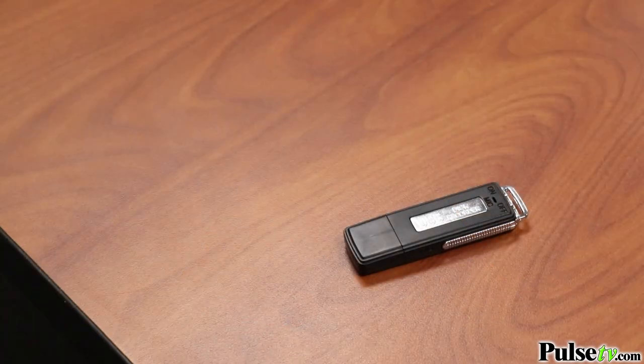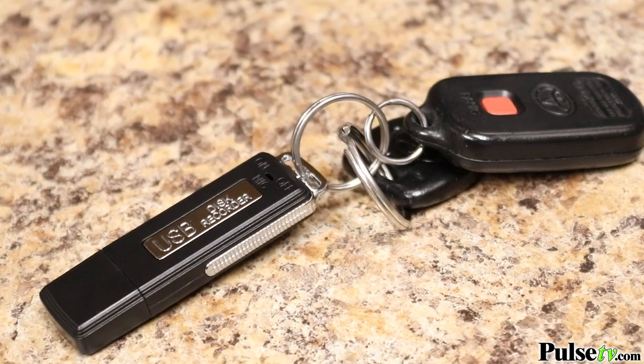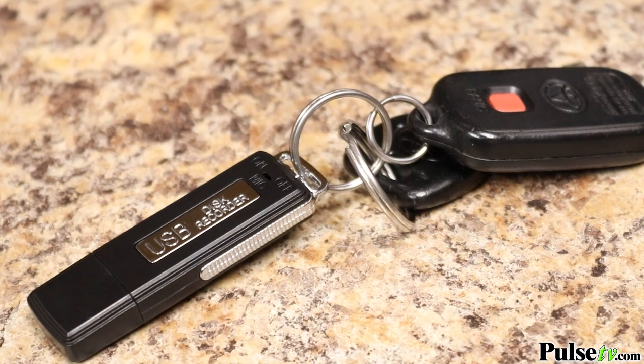The compact design makes it easy to take with you on the go, and it also lends itself to those times when you might need some discreet recording. There's even a spot at the end to hook it to your keys so it's always with you.